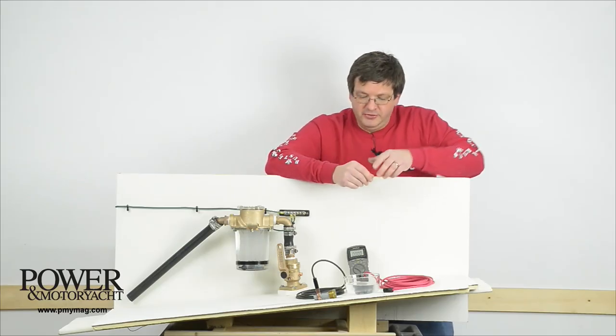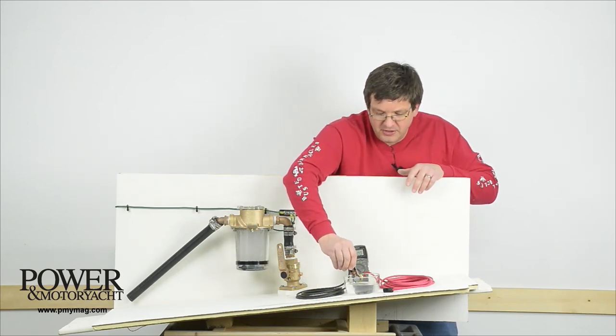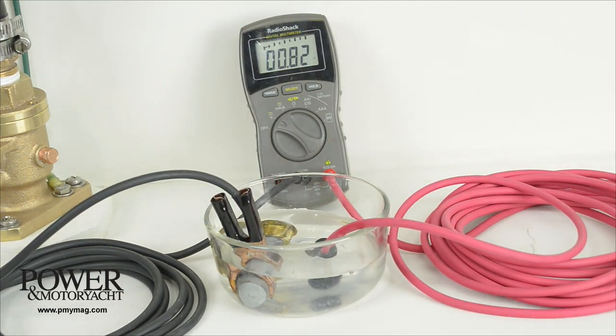We're also using the meter to measure voltage — in this case, the difference in DC volts between the electrical potential of the boat's bronze running gear and zinc anode, and this silver-silver chloride reference electrode.